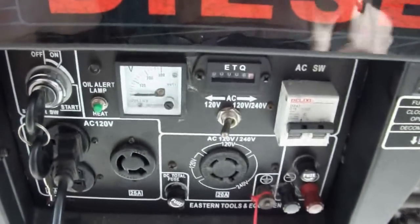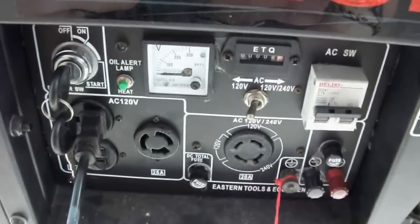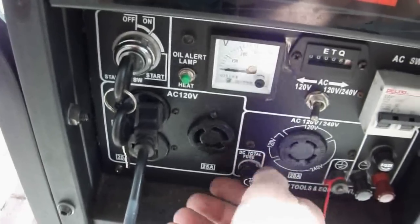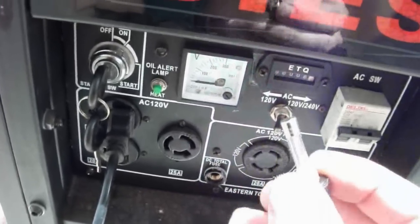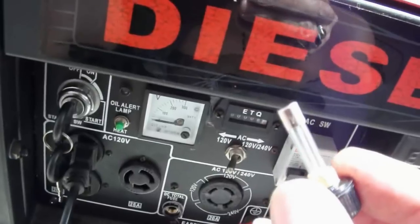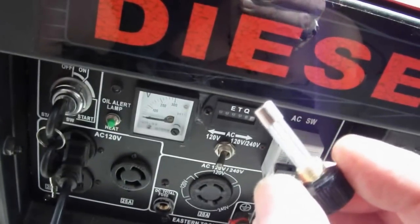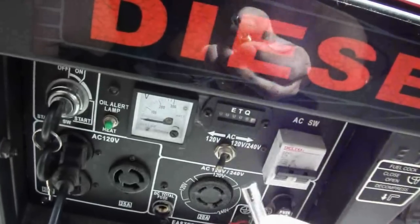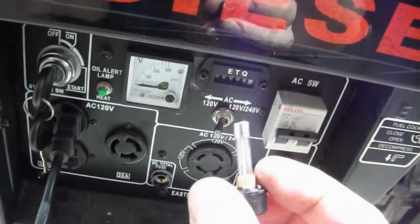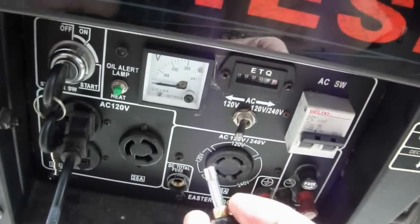I might as well put this out on YouTube because somebody's gonna do this stupid thing I did. With this generator, what happened was I installed the battery backwards. I was in a hurry, it was raining a little bit, and I just wanted to get the thing done. I installed the battery backwards because it had a sticker on it that looked like — I took it as positive for some reason.